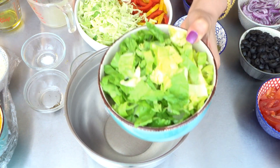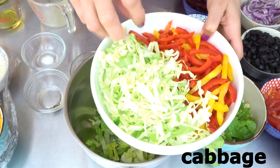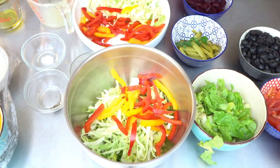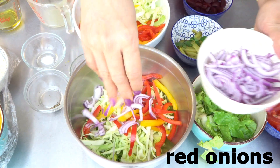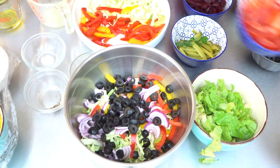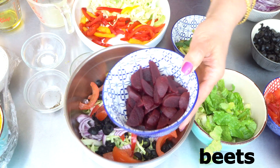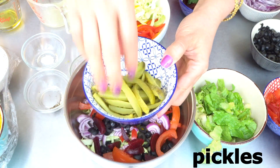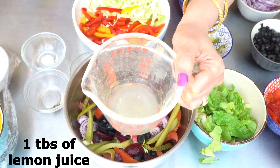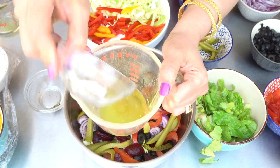Let's prepare our salad. We need some shredded lettuce, peppers, some shredded cabbage, red onion, black olives, sliced tomatoes, pickled beets, and pickles.